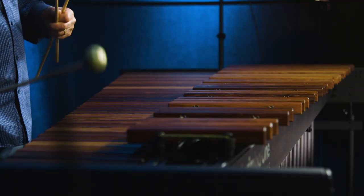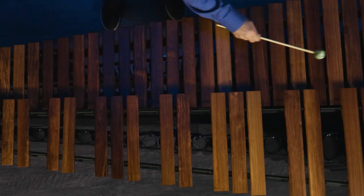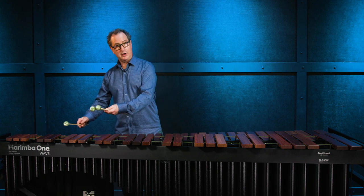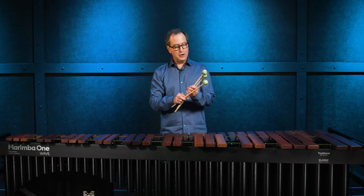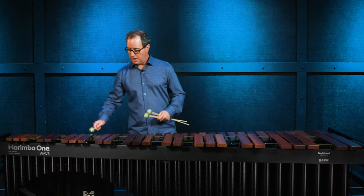So the number one — very articulate. Now I'm going to play the number three; it's a little bit softer so I'm going to start a bit lower. And now I'm going to go to the number five, which is definitely the warmest of them all.